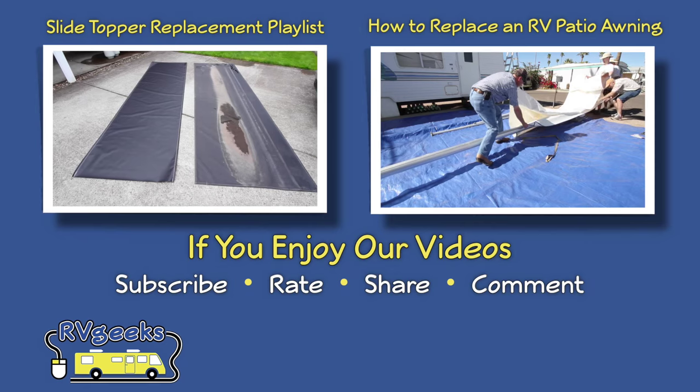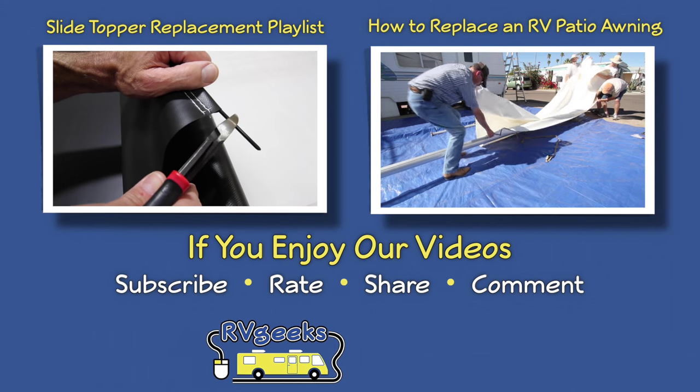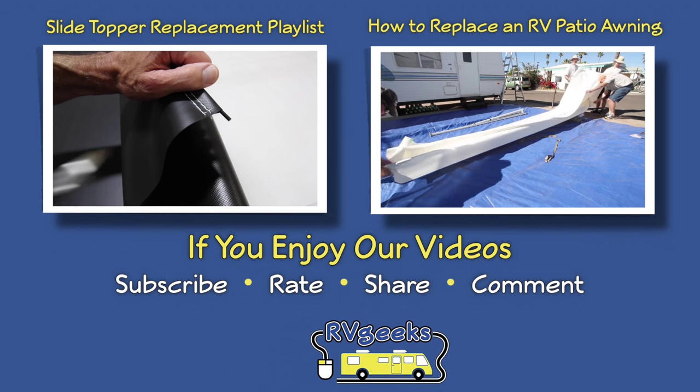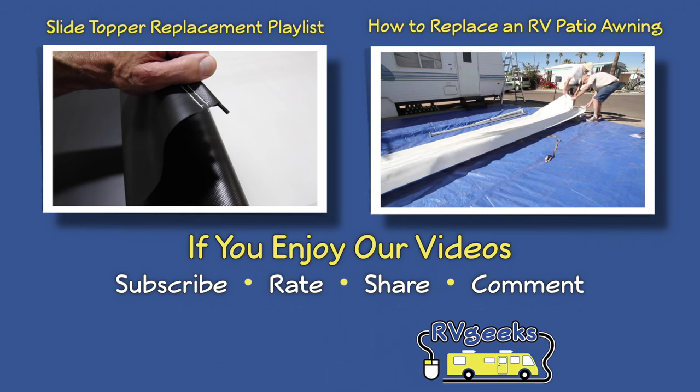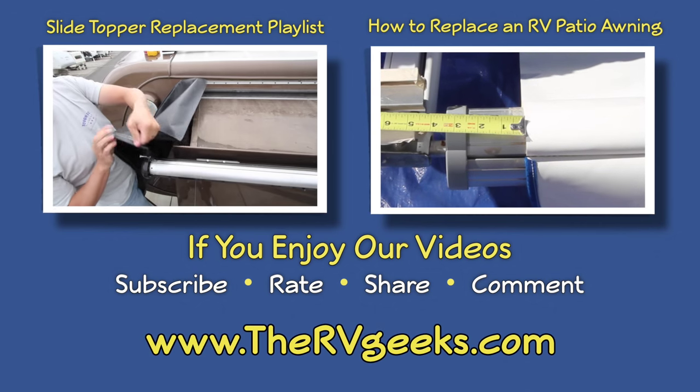If you're not sure you can replace your own awning or slide topper fabric, we'll put links down below in the description to all of our how-to videos so you can see exactly how it's done. Best of luck in the giveaway, and thanks for watching.